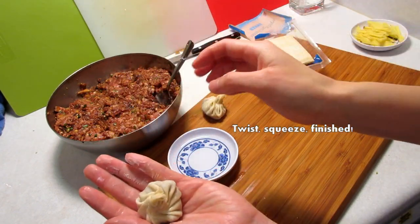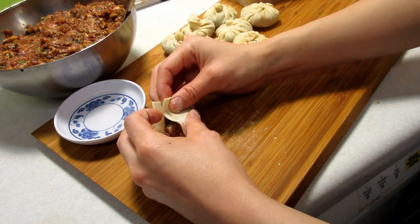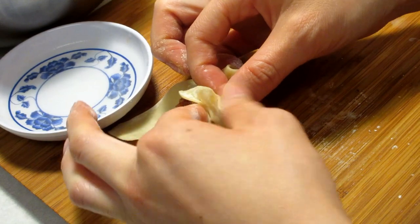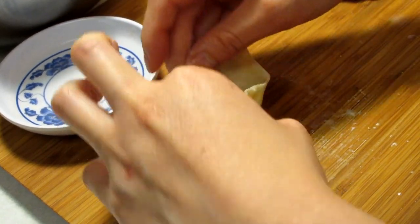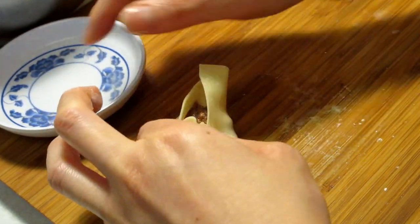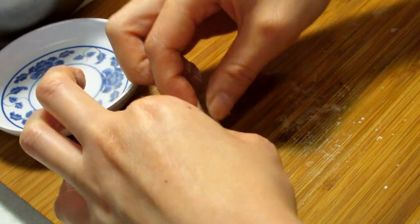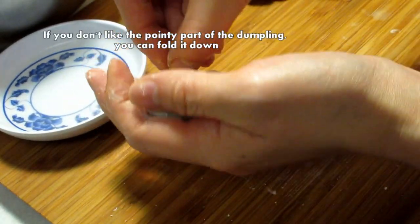Twist, squeeze, and that's it. If you're having trouble wrapping the dumpling in your palm, you can do this on the table or on the cutting board. Same way: make a triangle, make some pleats, squeeze the pleat, rotate the dumpling, and do that all the way around. If you don't like the little pointy parts at the top, you can just push that down.